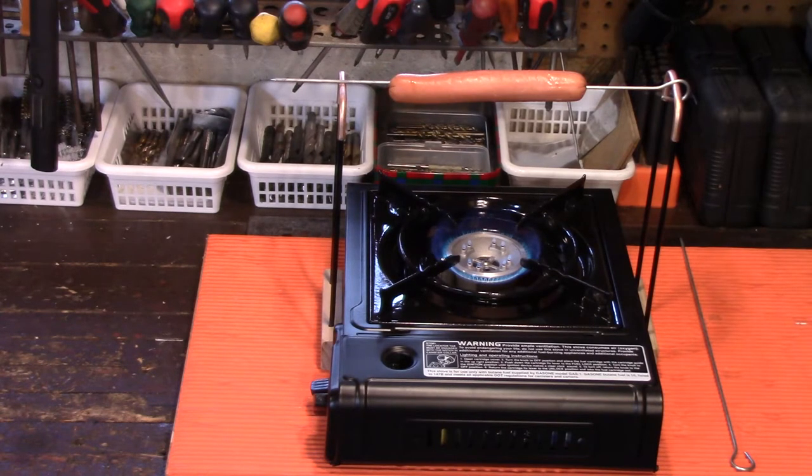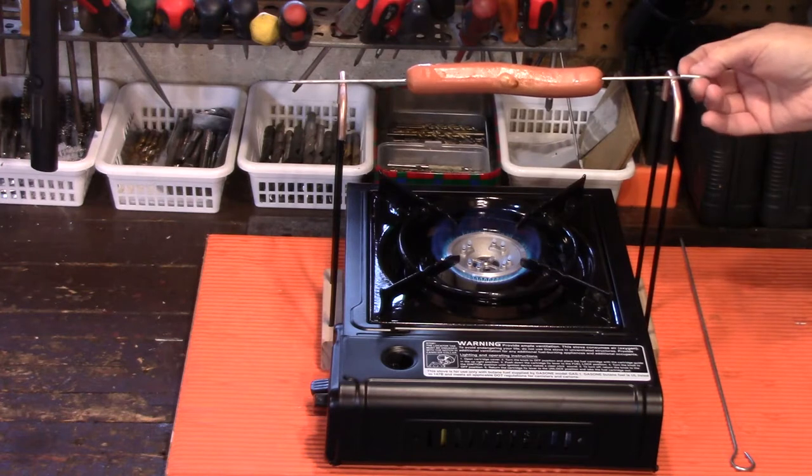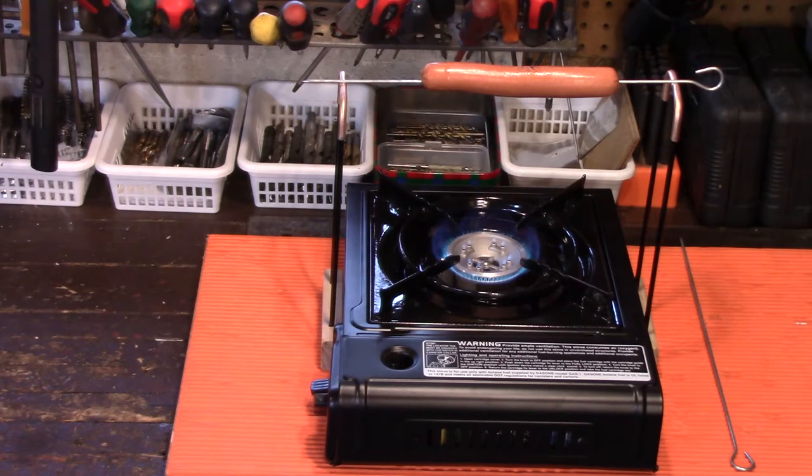I've got that on the highest temperature right now — this is an 8000 BTU camp stove. You don't want to cook a hot dog too fast; you want it to be cooked all the way through. And as you can see, she's starting to cook pretty good. I'll bring you back and let you know how long it took to cook this hot dog.